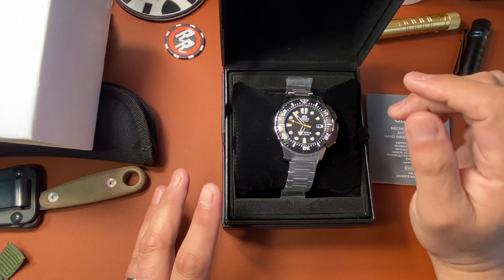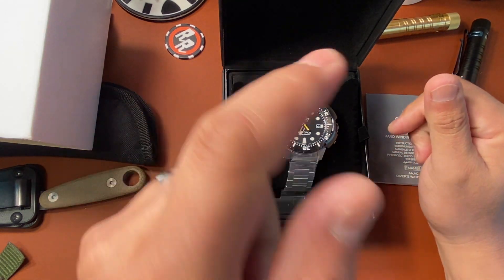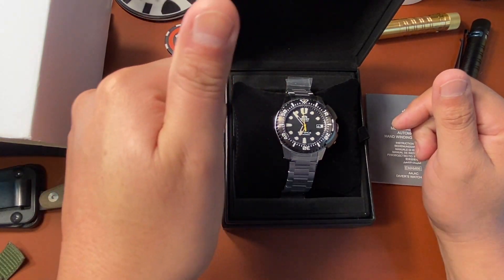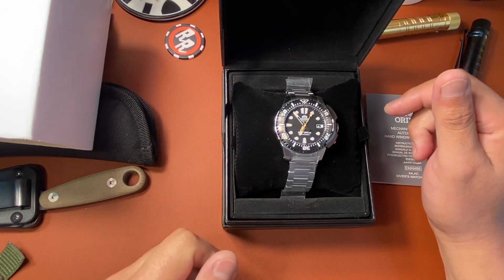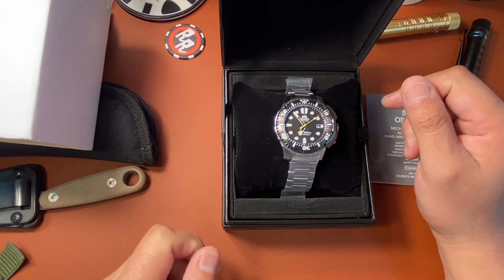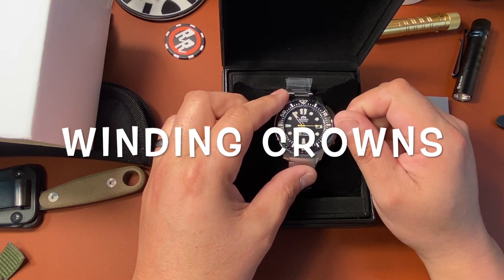I'll wear it and then we'll find out what this watch is really all about — is it worth it? Thanks for watching guys. Please subscribe to the channel, tell your friends about the channel, hit the bell icon so you're notified of the next video, hit that like button — that really helps. Leave a comment down below, I enjoy your comments and I will reply back. Thank you guys, and remember — never stop winding crowns.